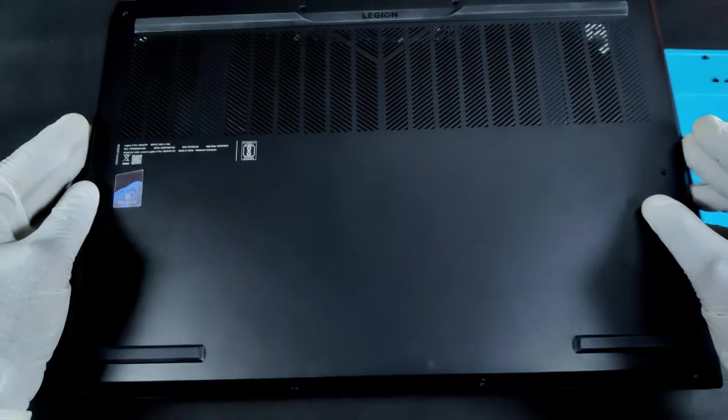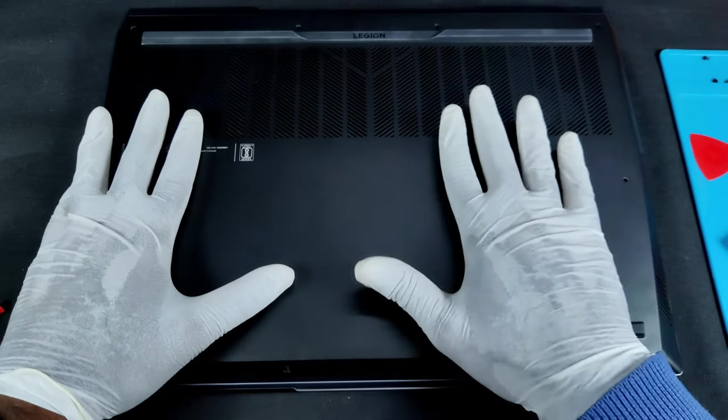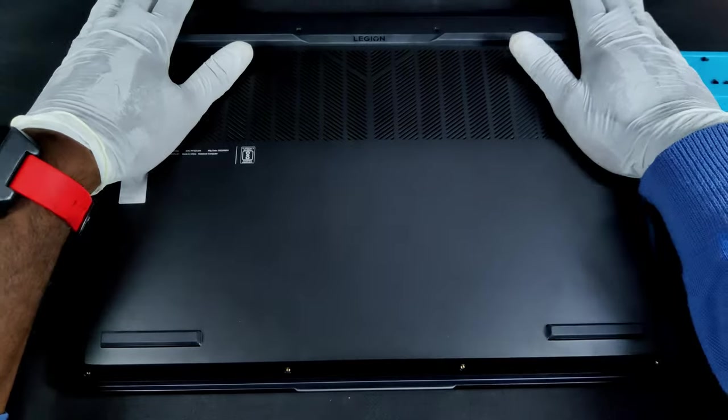The installation is now complete. Closing the back panel is very simple — just set it in the right place and gently apply pressure on the panel. You will hear multiple clicks while locking.